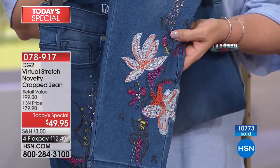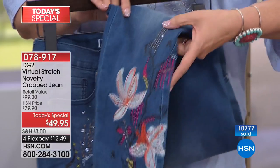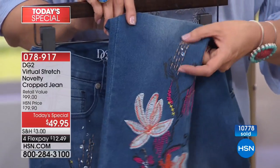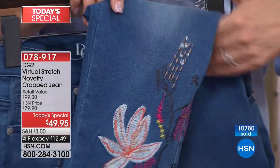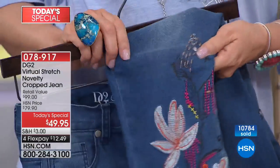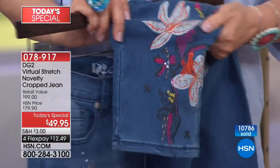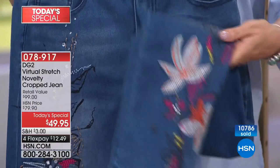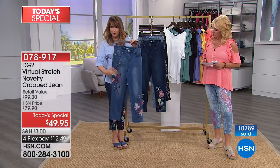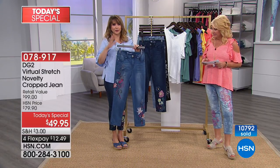We've never before done what I'm calling the trifecta of a jean fest — the embroidery, the screen printing, and those gorgeous jewels that are embellished by the way, heat sealed, so you won't ever feel a prong on the inside. This is in virtual stretch, so if you're thinking how is that all going to work — yes, it is absolutely all stretching, all the way from the top to the bottom, and strategically placed, so it's very flattering no matter what your shape and size.